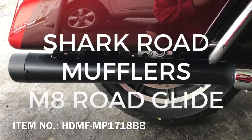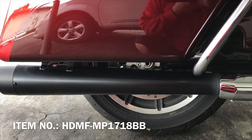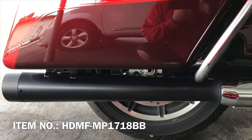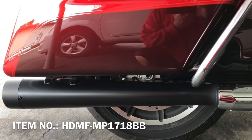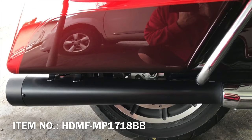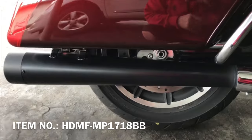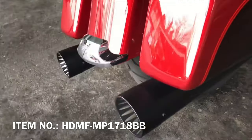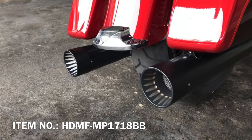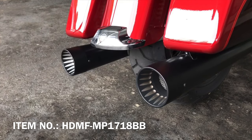Checking out the Shark Road slip-on mufflers — I found them on Amazon for $180. My previous Vance and Hines slip-ons cost $800, so I thought there would be a big difference, but these Shark Road slip-ons surprised the hell out of me. They sound ferocious. They make this Milwaukee 8 engine sound really, really good — big, big sound for $180 on Amazon.